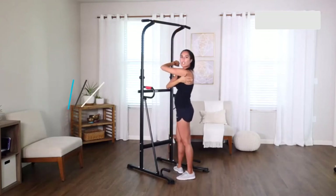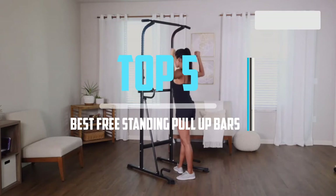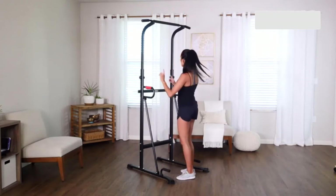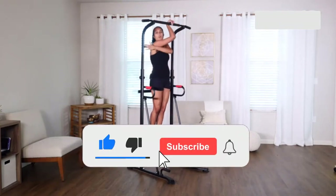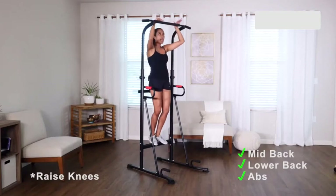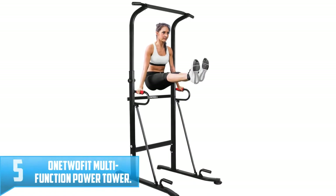Top 5 best free standing pull-up bars in 2021 reviews. Finding the best free standing pull-up bar in 2021 is very difficult nowadays. I hope this video will help you buy the best one. If you need more information about this product, please check the link in the description below and don't forget to subscribe and click the bell icon to get future reviews. Let's start the video.